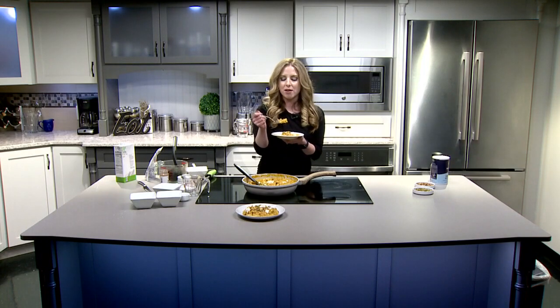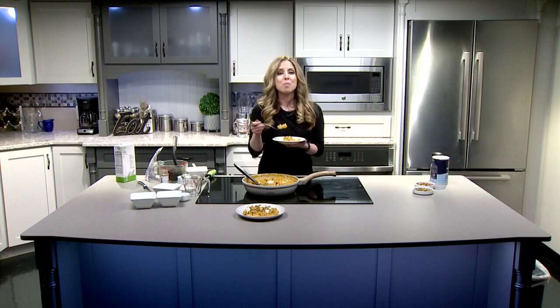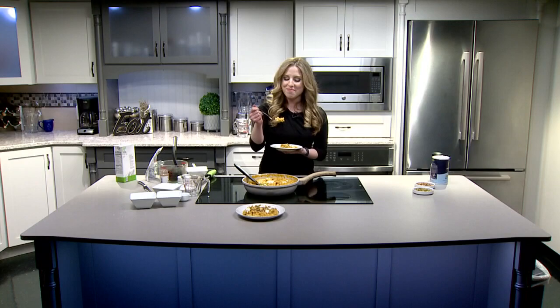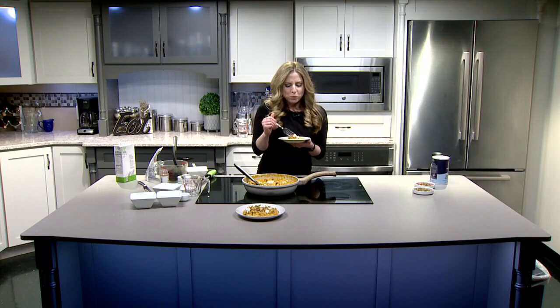But until we are here in the Fox 43 kitchen next, making our next delicious and seasonally inspired dish, I hope that you, too, will eat with the seasons and just enjoy yourself doing so.